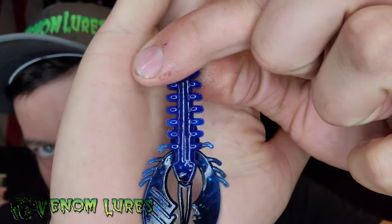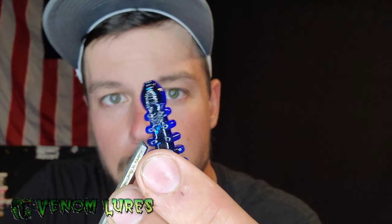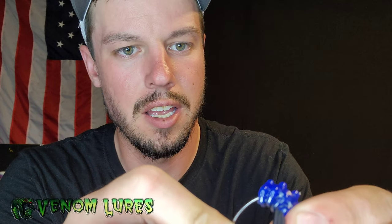So we're going to get an up-close look at this Terracraw. It's black on top, blue on the bottom — it's laminate colored. What I like to do to make the presentation better, I like to count one, two, three ribs and cut it off. Then I'll grab my jig and feed it on just like you normally would. The reason I do that is my bass — the bigger ones — they like compact small baits just like this.